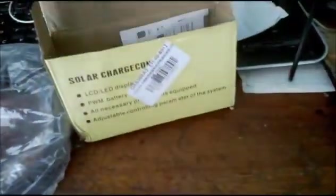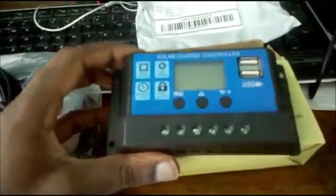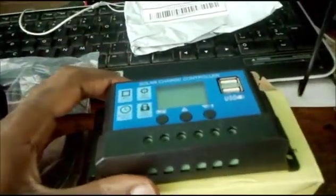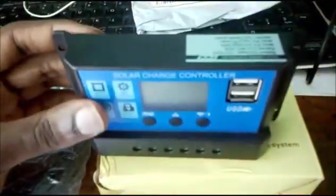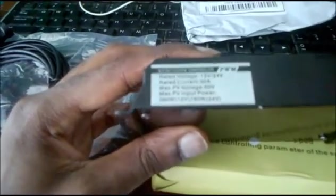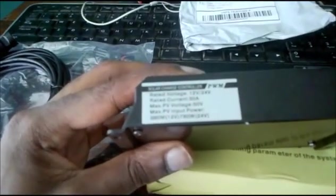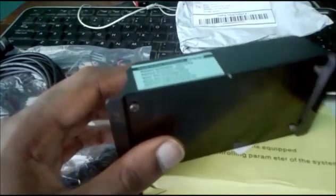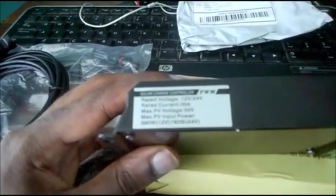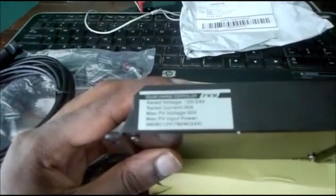I could go ahead and hook up my solar panel system now, but I'm just waiting for the inverter. This is a 30-amp controller — I bought the highest amp in this brand. The rating is 30A, supports 12V and 24V. Maximum PV input power is 390 watts at 12V and 780 watts at 24V.